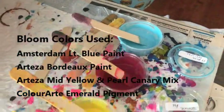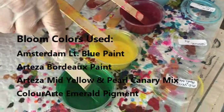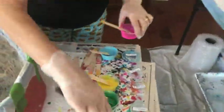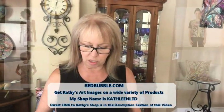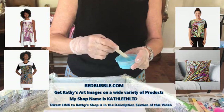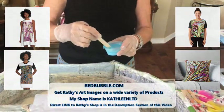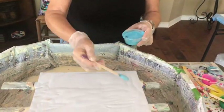My bloom colors are going to be light blue, swapping out Jasmine for Bordeaux Red, mid yellow and Pearl Canary, and Emerald Green. My black cell activator — my Black Magic — is going to be my CA. So let's start with our drizzle. I haven't done drizzle in weeks; hope I remember how.